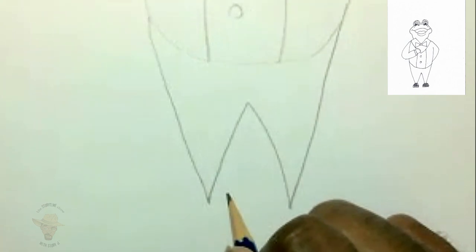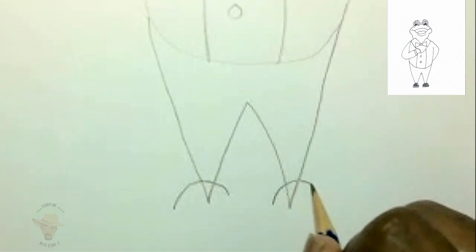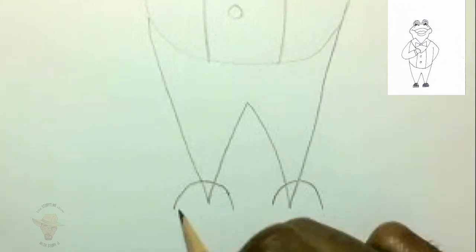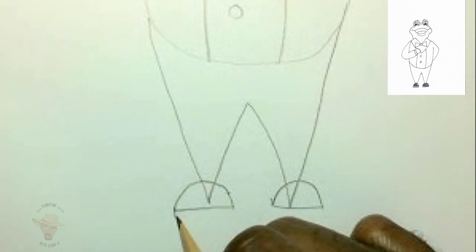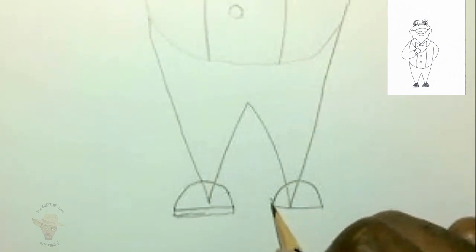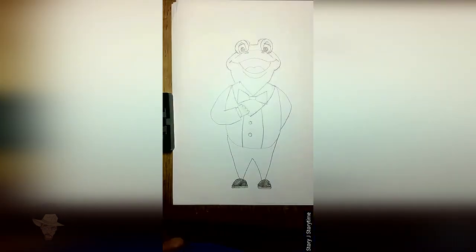So he just has simple shoes. What you're going to do is give him two curves right about here — one, another one here. Now go ahead and close those off. And you can even end it with a little rectangle to give him a little extra step for his sole, and then darken that in. And there you have it — one genuine, ready-for-a-wild-ride Mr. Toad.